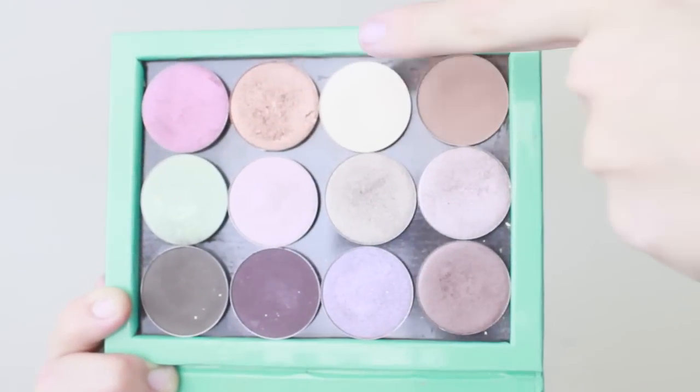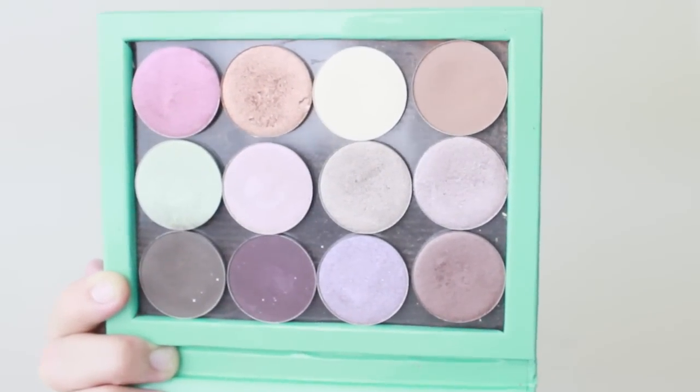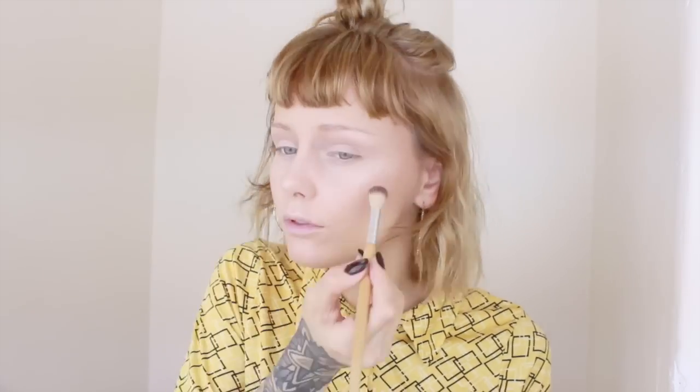For eyeshadow, I'm just using a white matte and the Narciso palette from Nabla Cosmetics. I'm going with the soft brown called Narciso in the crease of my eyes, and on the eyelid I go with the white one.